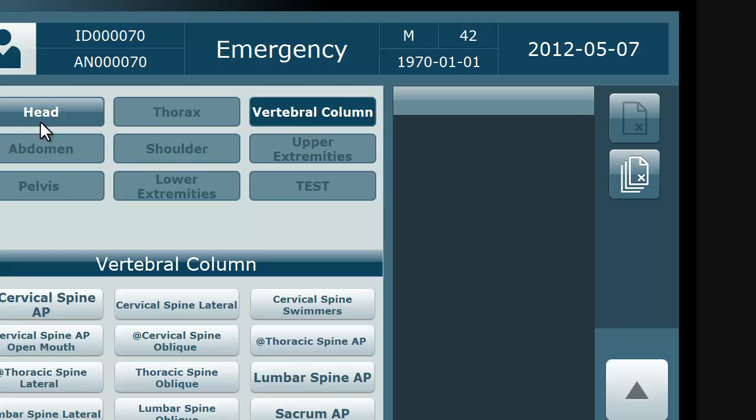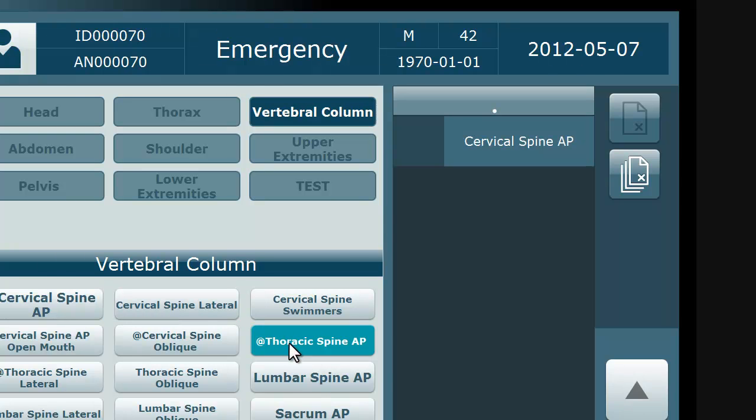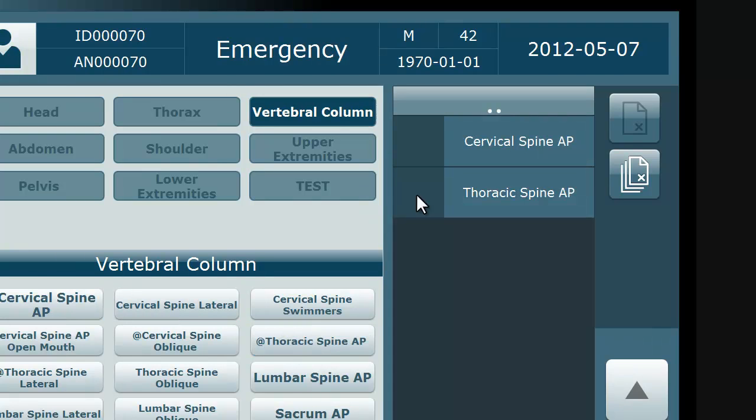At the top of the next page, choose the anatomy, and below choose the specific shots you are going to x-ray. You have now built your protocol and are ready to scan the image plates.